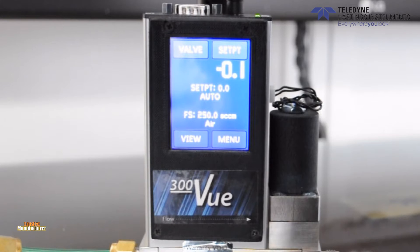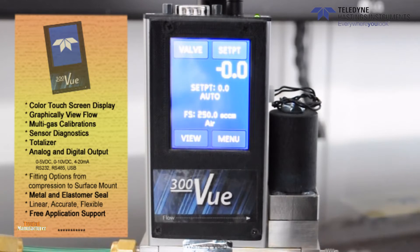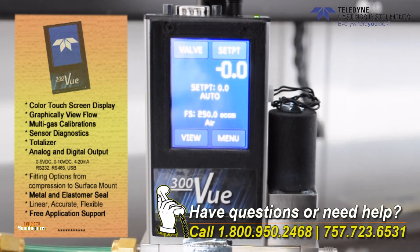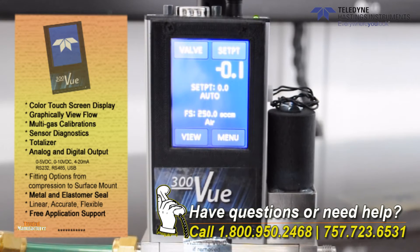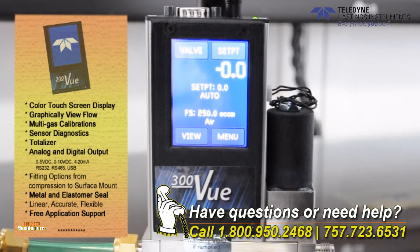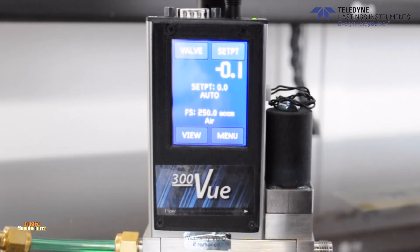The 300VU has a 9-pin D connector and a 3.5mm TRRS jack for analog and digital communications respectively. The 300VU is available with many different analog input and output options such as 0-5V, 0-10V, 0-20mA, and 4-20mA. All digital instruments have the ability to communicate via RS-232 and RS-485. We will talk about this later in the video.